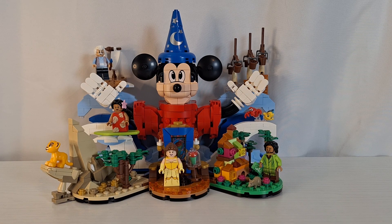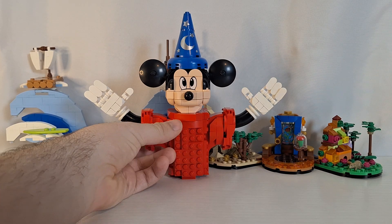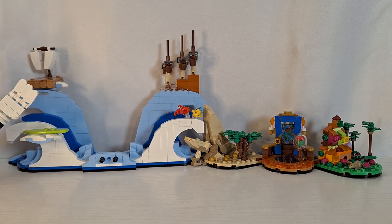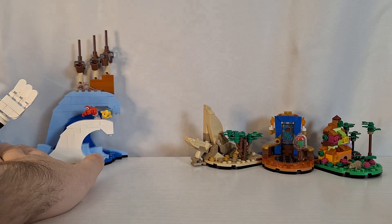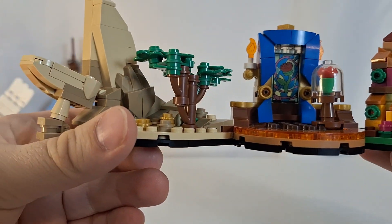Now that we've got all of the introductions out of the way, let's get to the review of the set. Here is everything from this set. It can be broken up into three different sections, which is what I've already done. I'm going to start with the smallest part over here — this area which represents three movies.